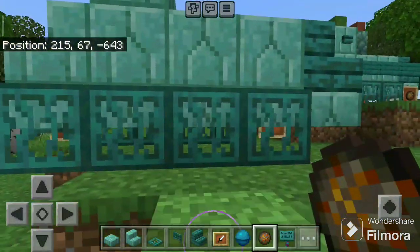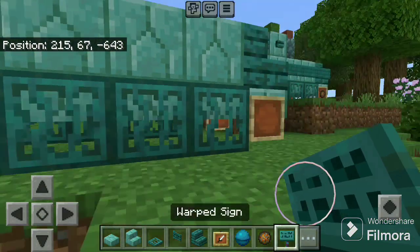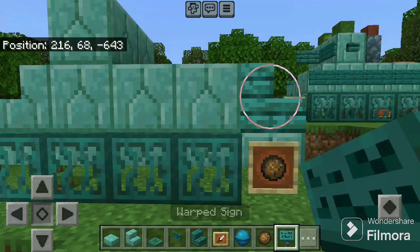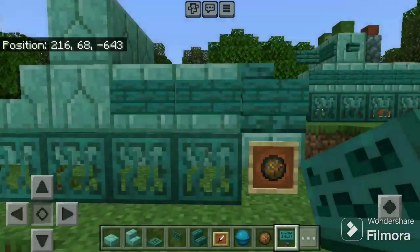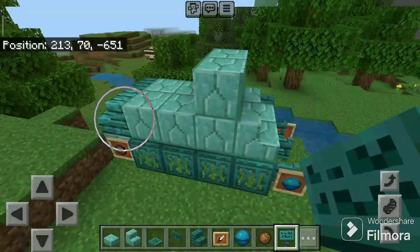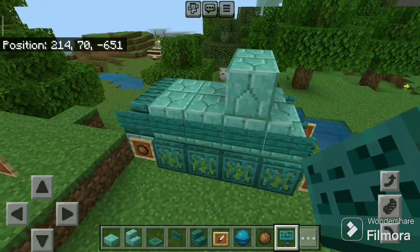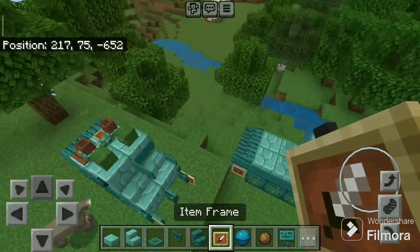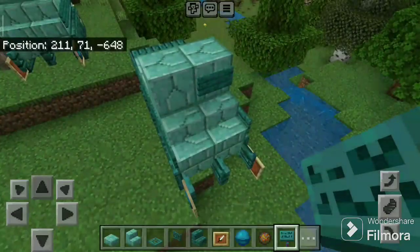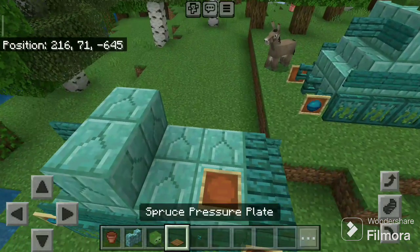Do the same on the other side: item frames one and two, curse of the sea, warped, and chorus flower. Now take the warped sign, place five here, do the same on the other side. Place one item frame here, not here. Now take the warped sign, place one here and one here.